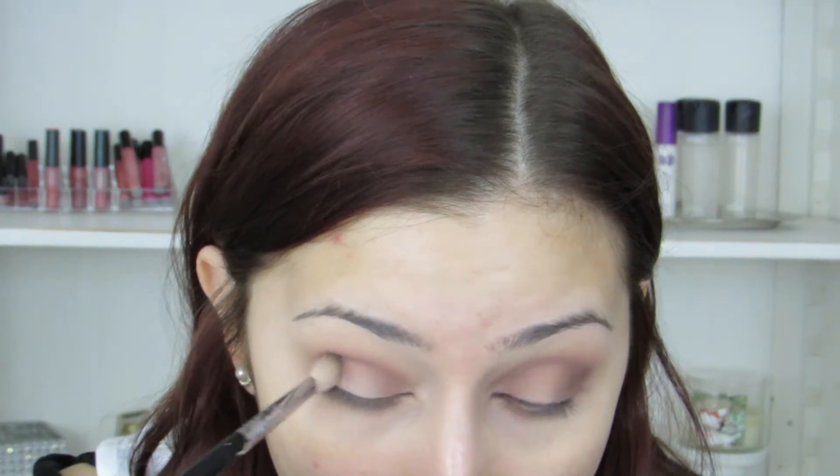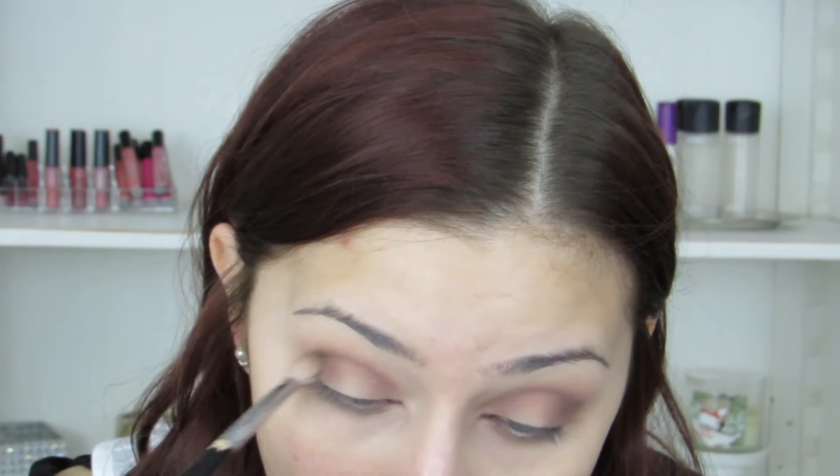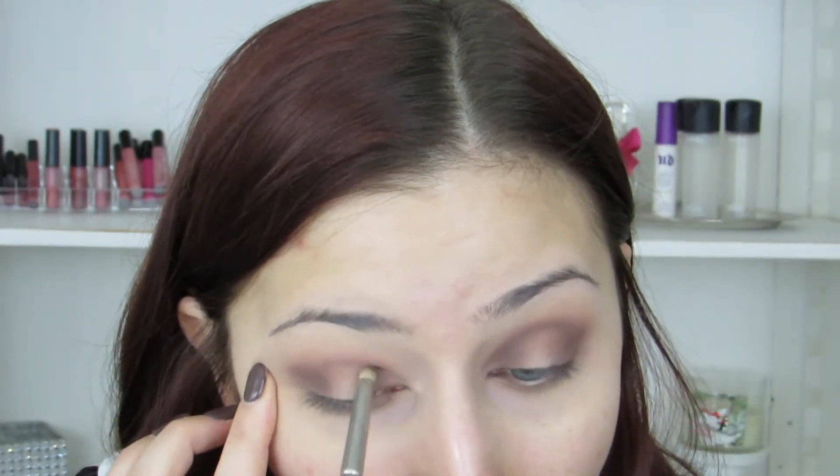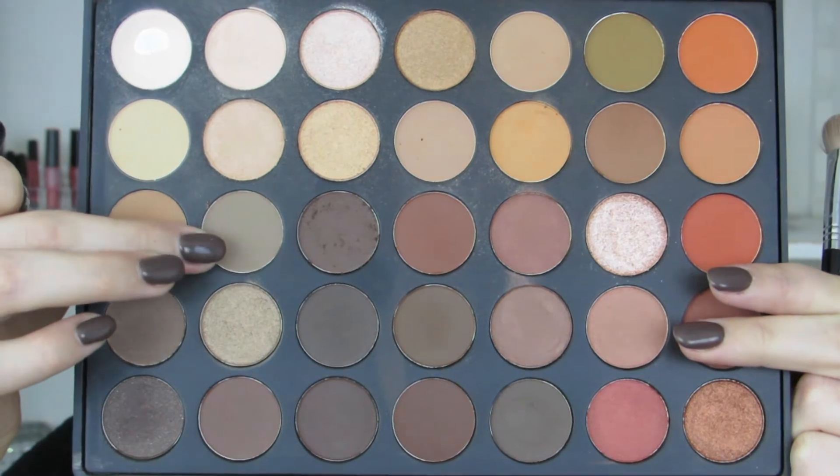Then taking this darker brown shade from the Morphe palette, I'm going to concentrate that in my outer and inner V. These palettes don't have names or numbers on the shadows, so it's hard to describe them, but I'm going to pack it on my eye and then blend it out. I'm really trying to stay pretty low with this color, then taking a slightly lighter shade next to it to go in my crease and blend out the edges so nothing's too harsh.